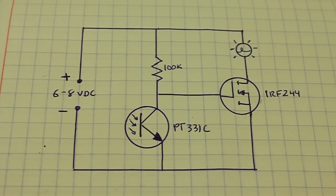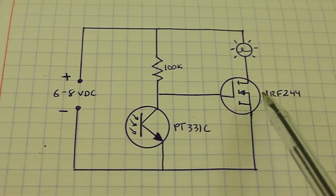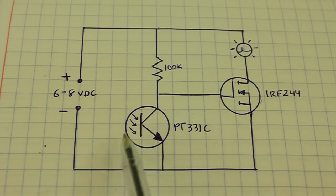This is the diagram of the circuit. It is based on a phototransistor and a MOSFET transistor. The phototransistor works the same as a normal transistor but the base is exposed to the light.